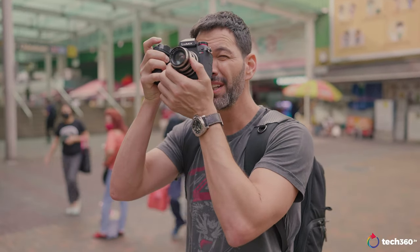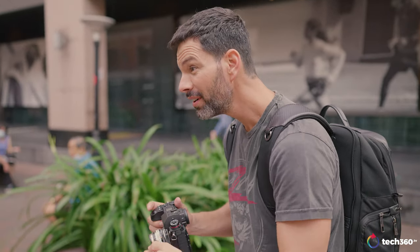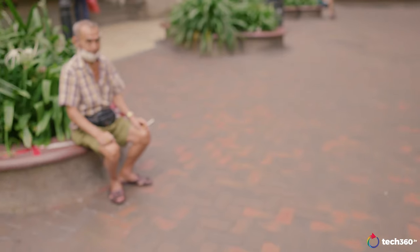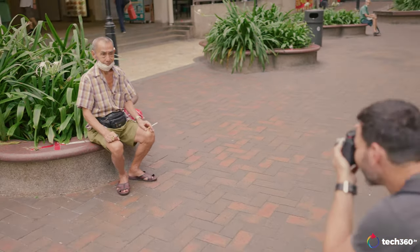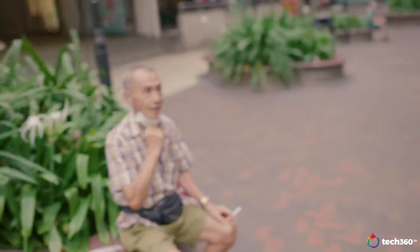We're just going to walk around, take some pictures of people, and enjoy this whole retro vibe here. [To subject] How are you? Can I take your photo? Thank you so much. Thank you, Uncle. Thank you so much.